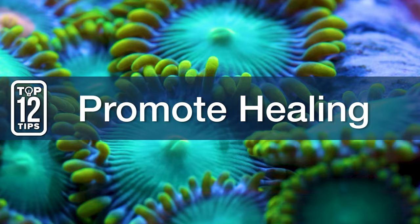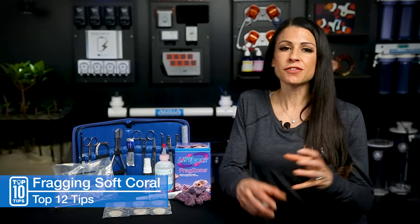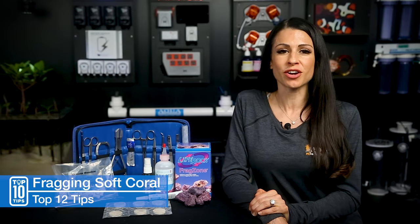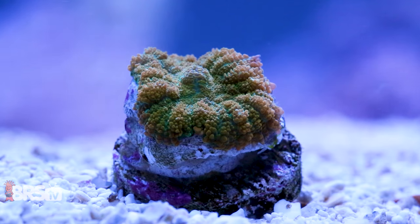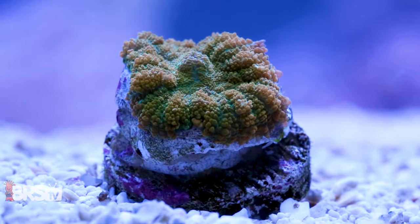Number twelve: promote healing. Generally, newly cut frags should be in higher flow areas, and if you're cutting larger colonies, I suggest using carbon or even doing a larger water change. Where you place your frags should be under the same lighting conditions and water parameters as they originally came from.